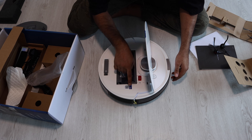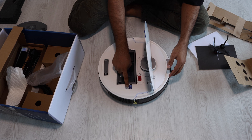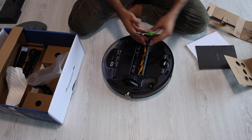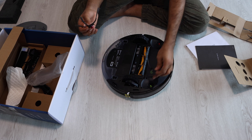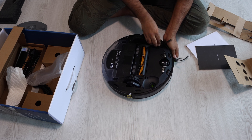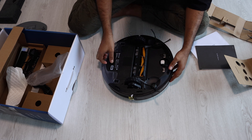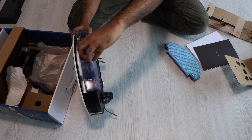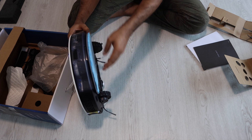They have a few buttons: on/off and Wi-Fi buttons. You can download the app using the QR code on the device. Turning it to the other side, I'm going to install the two side brushes. They are actually separated by two different colors — green and red. Green goes on one side, red goes on the other. Just simple plug and play. The filter is already inside. You can also attach the mop pad to the bottom — that puts it on mop mode. If you don't want to mop, you just run it as normal.